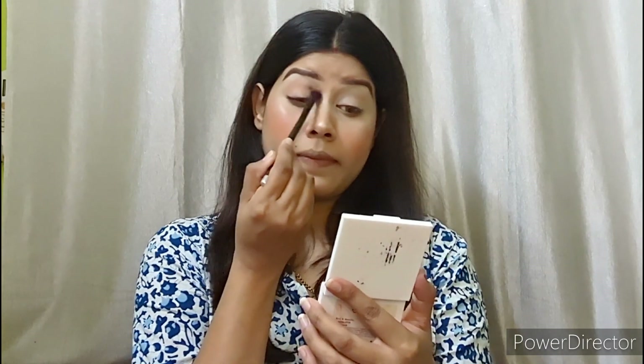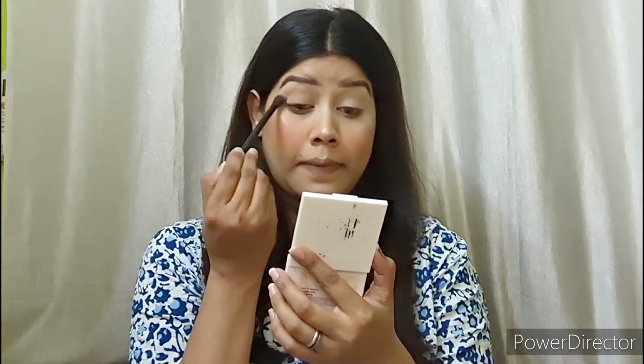First, I applied a nude base color and then applied a deeper color on the crease line. Then I applied the same color again and blended it with a brush. I cleaned the edges so that it looks neat.